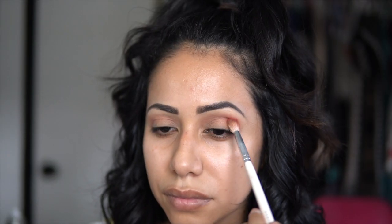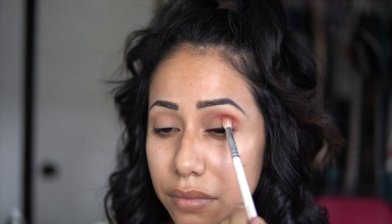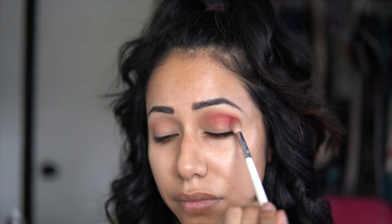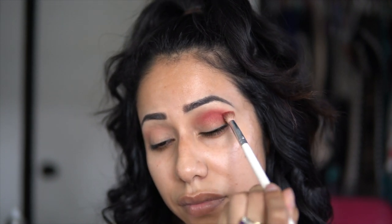I'm moving that hair out of my face and just blending it in. I like to go back and forth with the white hair brush and the black hair brush just to make sure everything is nice and blended.